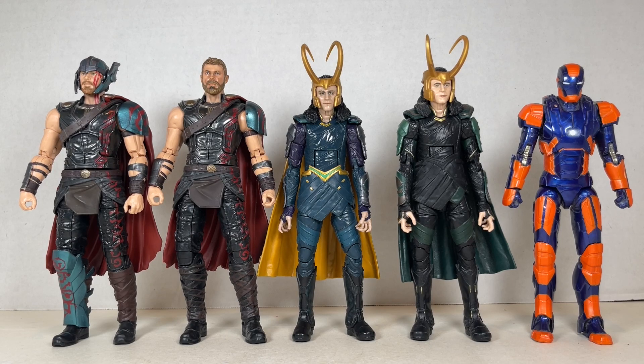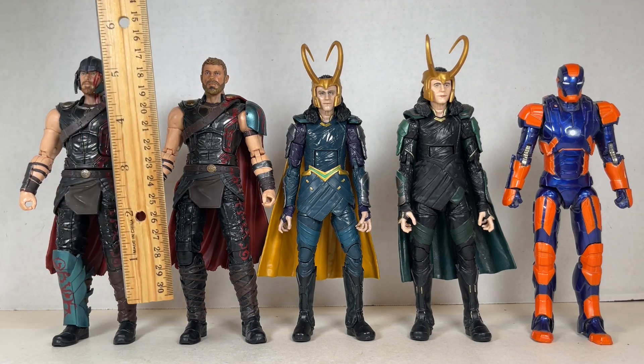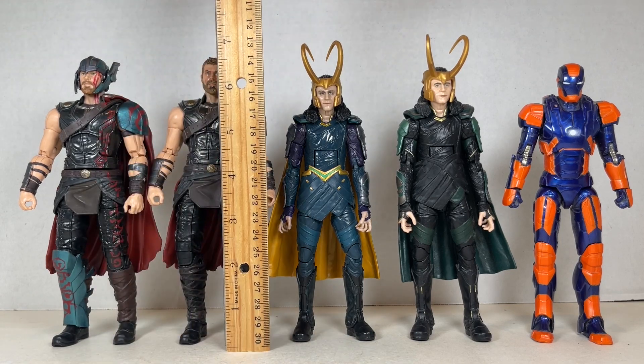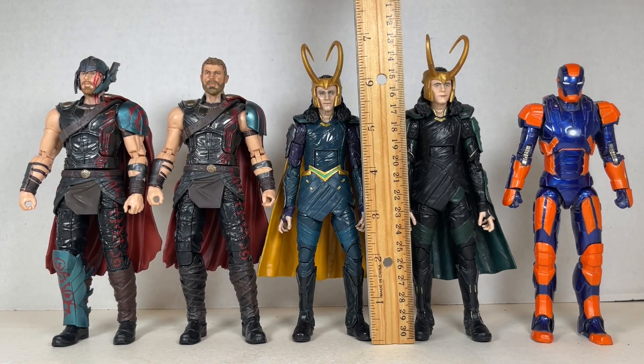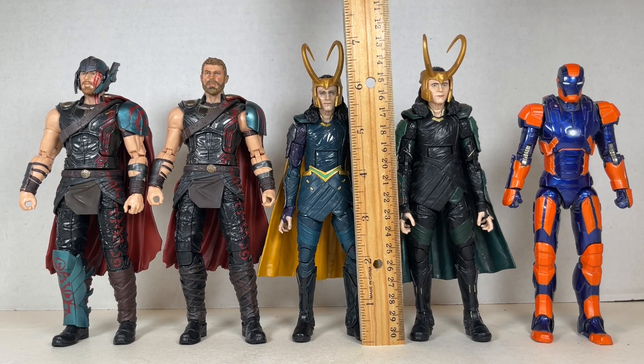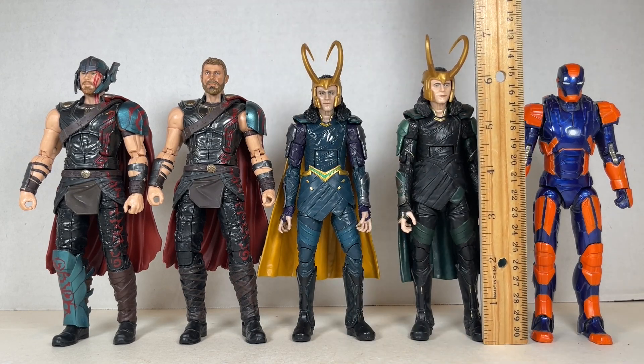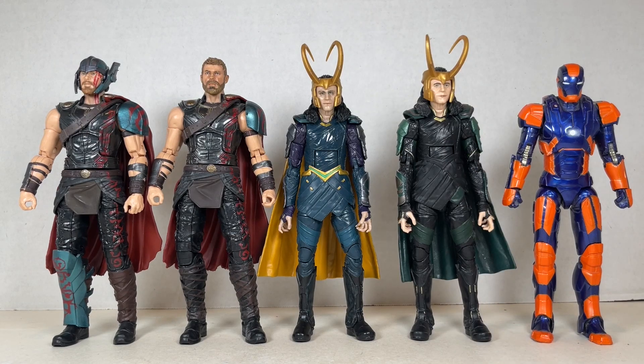Here are the Thors and Lokis looking really nice together. The Thors stand at about six and three-quarters inches tall — wow, they are really tall. The Loki stands at about six and a quarter inches, almost six and three-quarters to the top of his horns, maybe even seven inches. Wow, that's super tall.